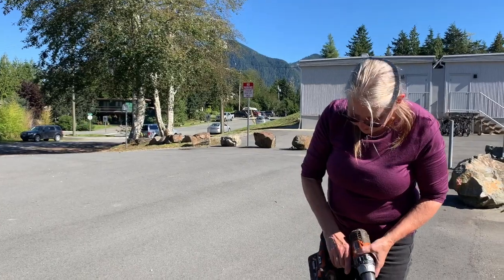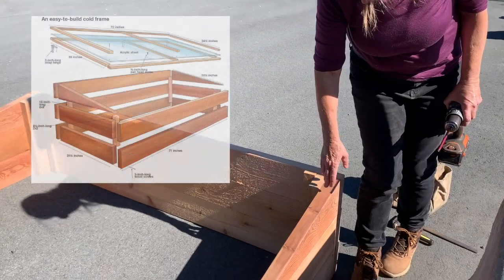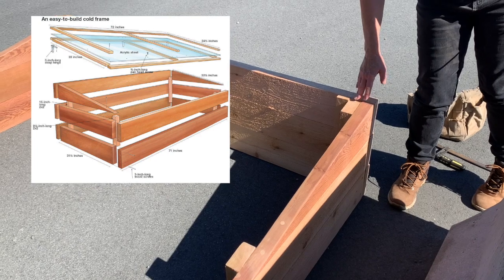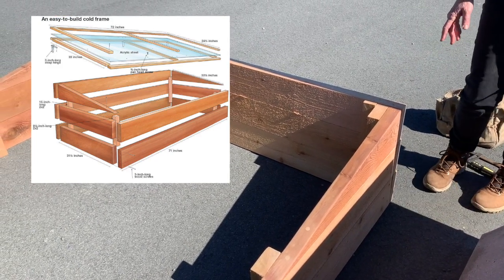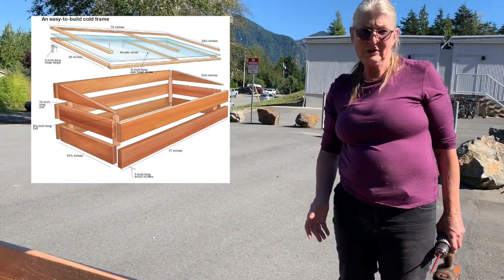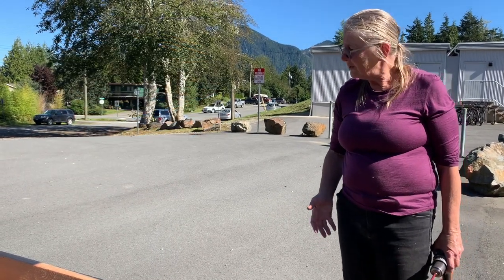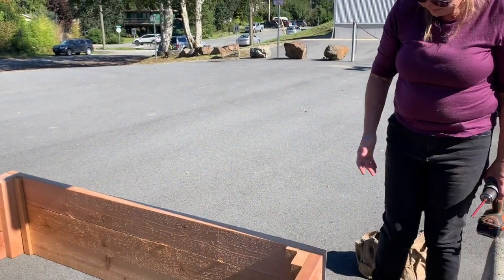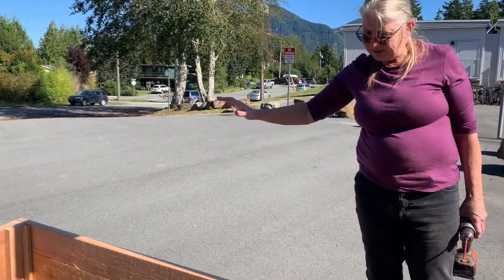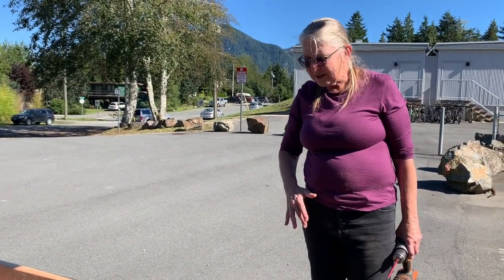We're going to build this cold frame today and we already started, as you can see. The plans for this are at the end. We used cedar for this — not yellow cedar, but regular cedar — and even though it costs a little bit more, in the long run it'll be way better because it will last basically a lifetime. You won't ever have to build this again, which saves on materials, labor, and time. You can also use a cold frame in the summer to start seedlings.